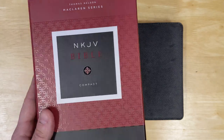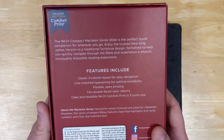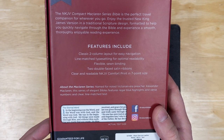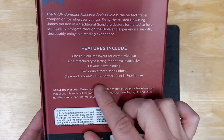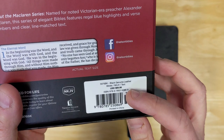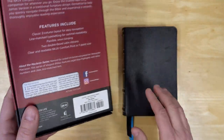The boxes that they come in are really nice — it's a clamshell box with a really nice design, and on the back it tells you about this Bible. This New King James is a double-column format, paragraph style, in the New King James Comfort Print in 7-point size font, which is a little bit on the small side, but it is a small Bible. The retail on this is about $90, and this one is in the black genuine leather.